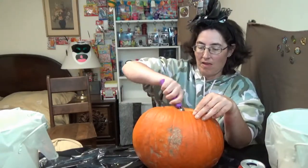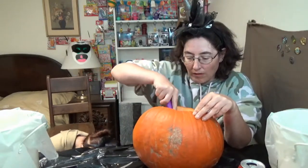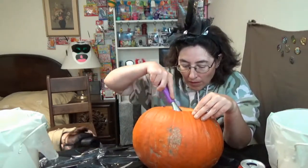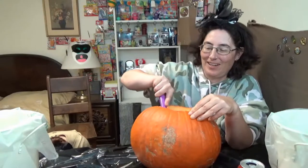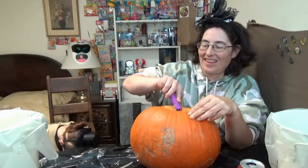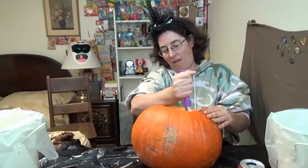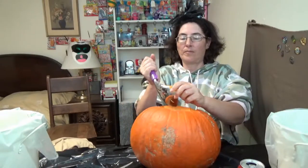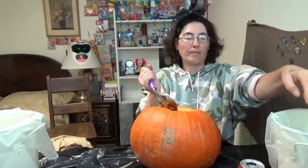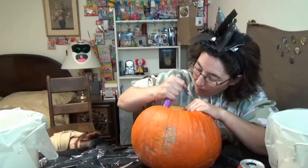I'm making progress. Slow, painful progress. I wish I had one of those handy pumpkin carving kits. Just to do finer stuff. I was actually thinking about picking one up today. I can go get a hacksaw blade if you really want. No, it's okay.